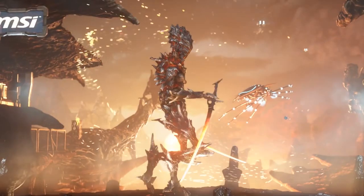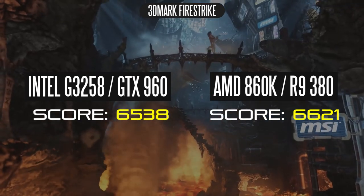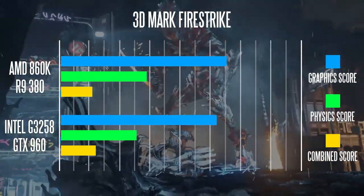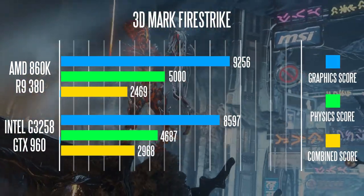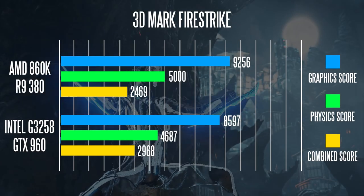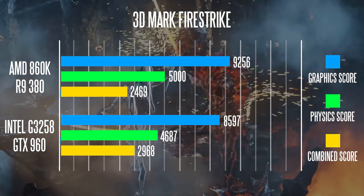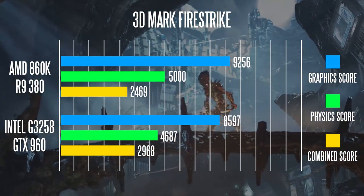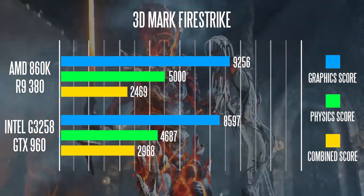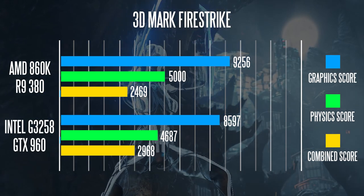Moving to synthetic benchmarks with 3DMark Firestrike 1.1, the AMD system scored a slightly higher overall score of 6621 compared to 6538 on the Intel/Nvidia system. Looking at the breakdown, the AMD system did a little better on the graphics performance test with the R9 380, and the physics scores were very similar with the 860K having a slight edge. Interestingly, the combined results showed the Nvidia system doing better, approaching 3000 points versus under 2500 on AMD — suggesting the GTX 960 and G3258 combination works really well together.